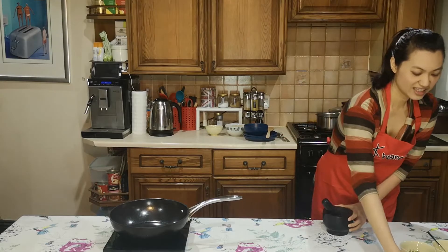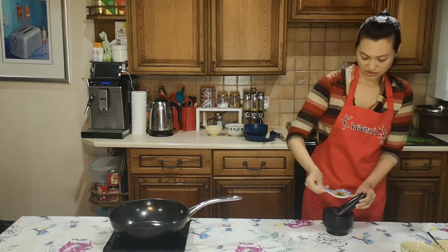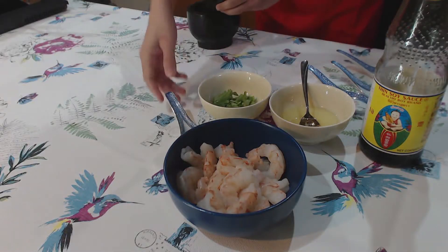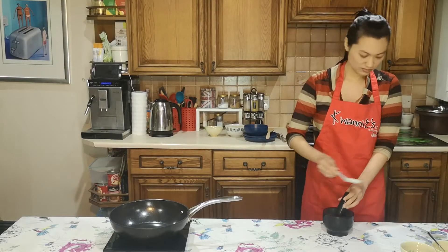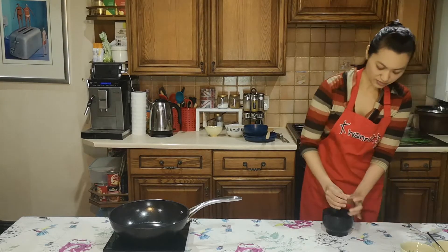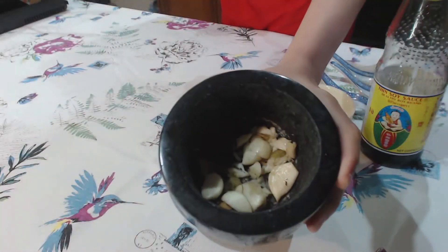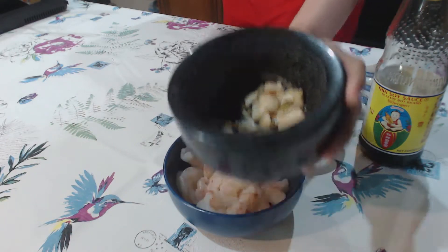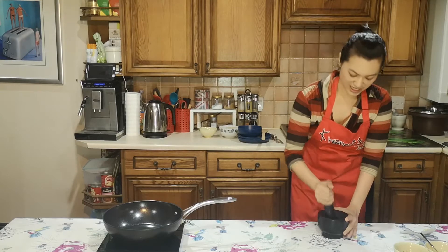Then start grinding. And coriander roots going in — to make it easier, add some salt. There we go, all in there now, then just keep crushing it.